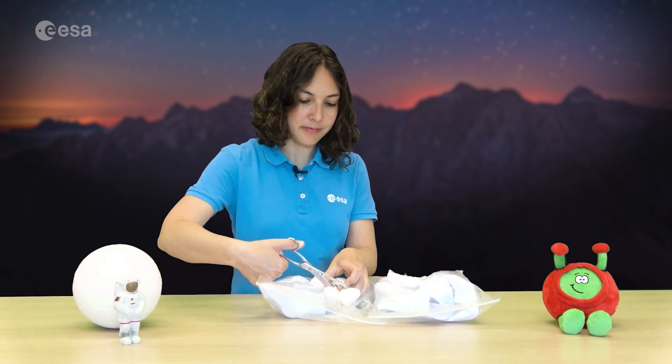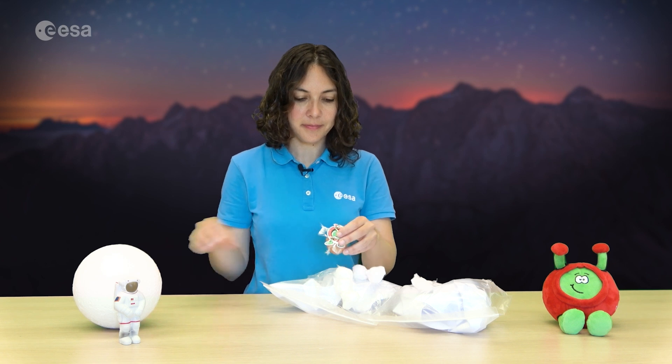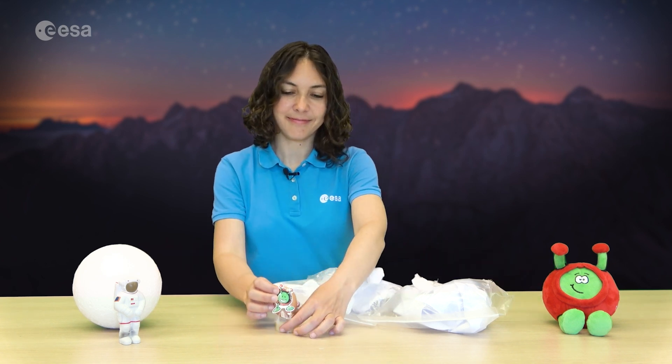If you had a successful moon landing, congratulations. If your eggnots got a little cracked, you can try again. Ta-da! Safely landed. Mission complete.